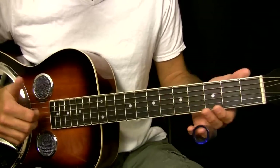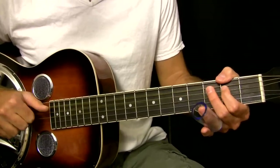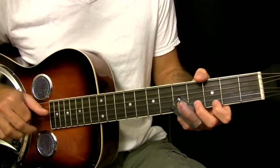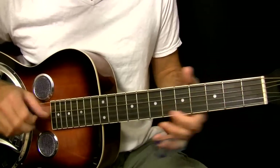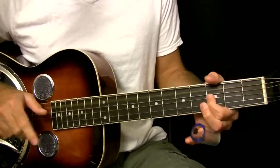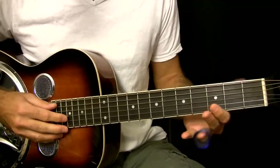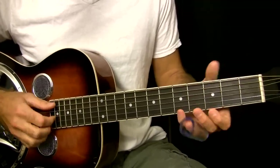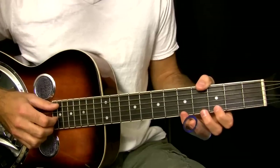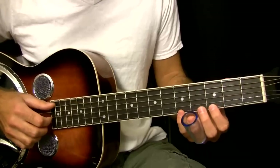So if you have a blues kind of like just a medium shuffle — that's the lick I'm talking about. This is in the key of G, and kind of like what Robert Johnson does in Crossroad Blues. He does a variation of this.